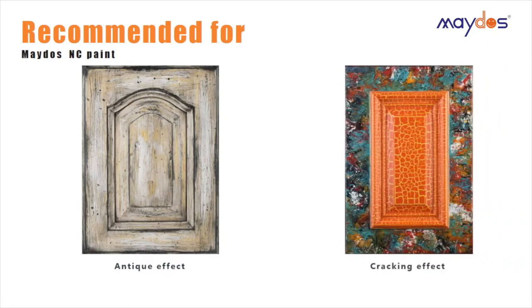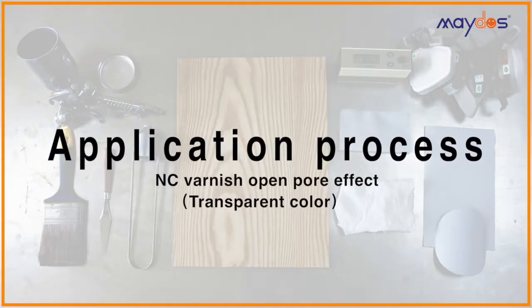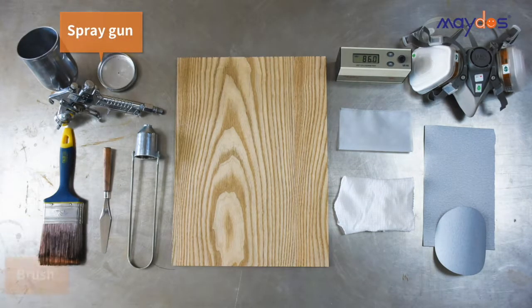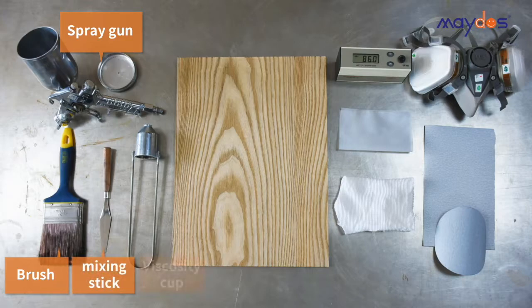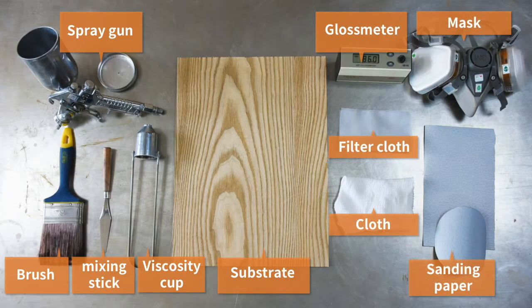Recommended for antique effect and cracking effect. Application process: get the tools ready, including spray gun, brush, mixing stick, viscosity cup, substrate, gloss meter, filter cloth, cloth, mask, and sanding paper.